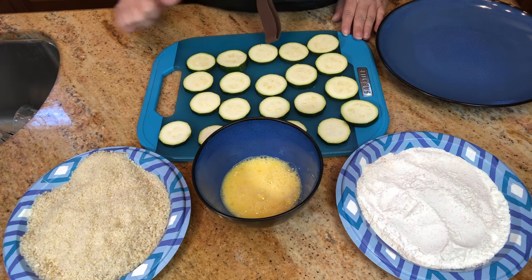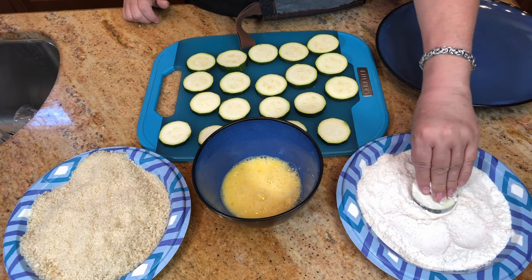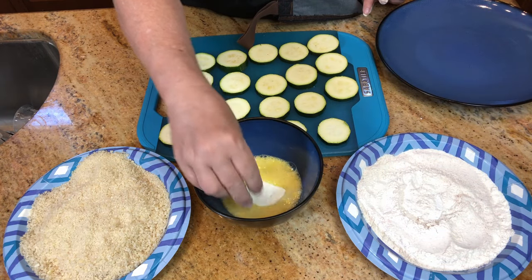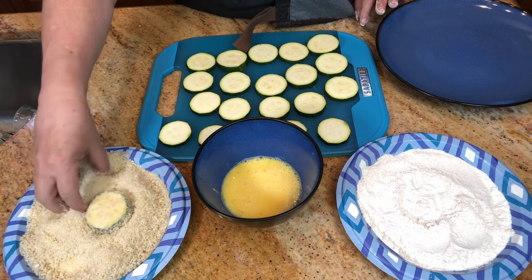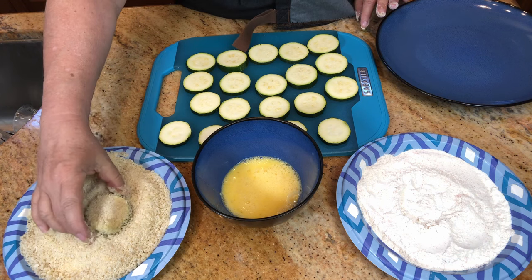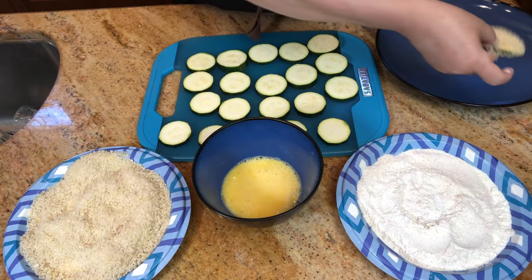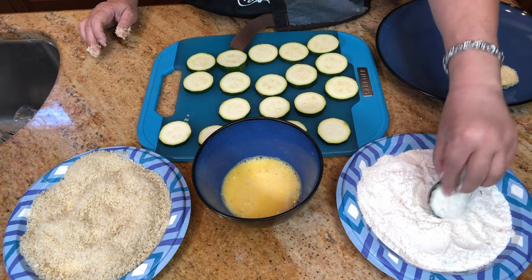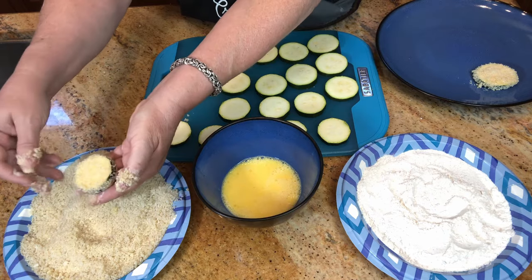Now once we have all our little stations set up, we're going to start with our flour and dip our zucchini slice in there, just tap off any excess, then dip it in our egg, and then into our breadcrumb mixture. Make sure it's nice and coated — we don't want any wet spots. It looks like that, and then just put these on a clean plate and do the same thing with each slice.